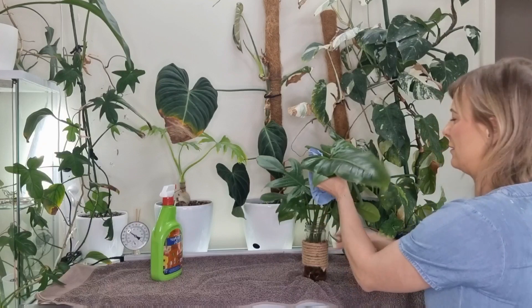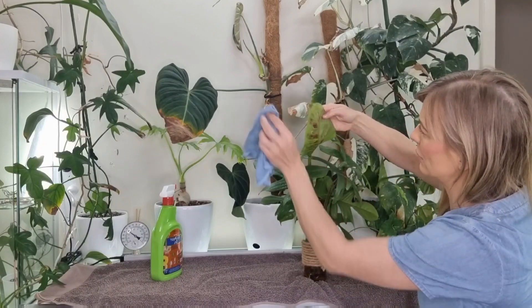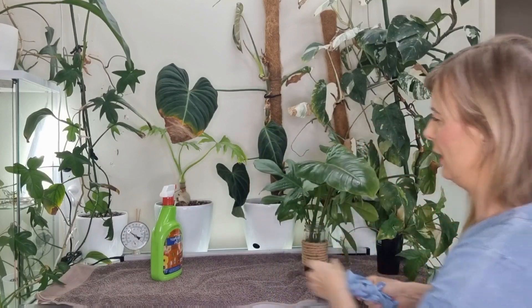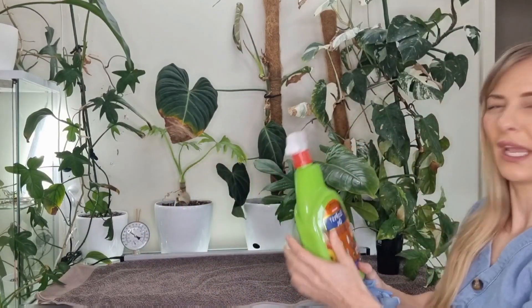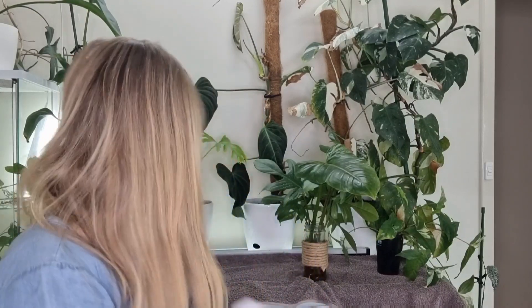Make sure that you wipe the other side as well. I used eco pest oil — it's basically for mealybug, leaf miner, I feel it's white fly, scale, spider mite. I did have a bit of a problem with spider mite in my plant room.